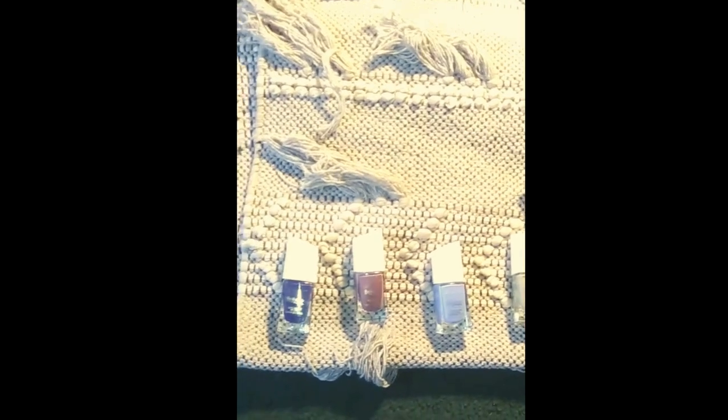So today I'm doing a polish review. I got a nice little collection here. I got these nail polishes from Dollar General and we're gonna do a review on them today.